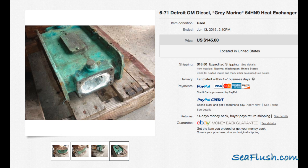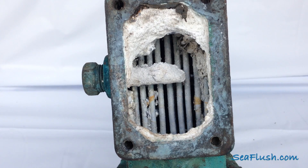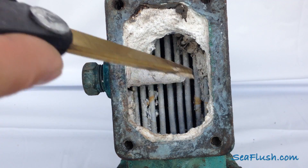For this demonstration, we went to the internet and found a used heat exchanger that clearly showed signs of scaling. The calcium and lime build up had formed a solid mass in the heat exchanger.